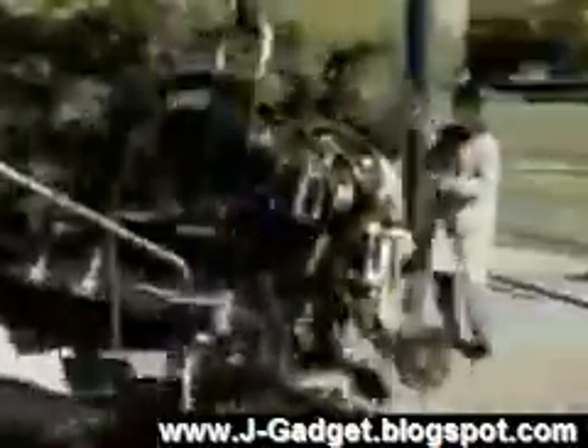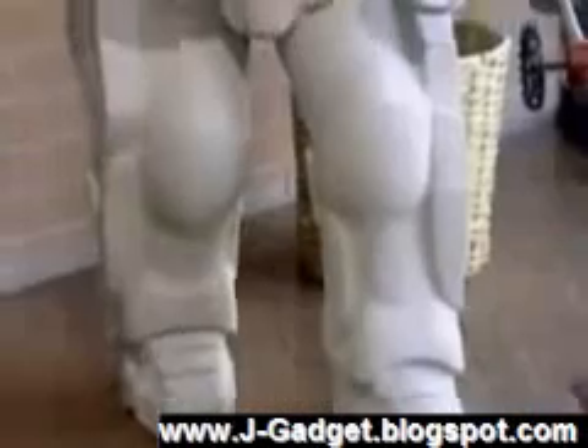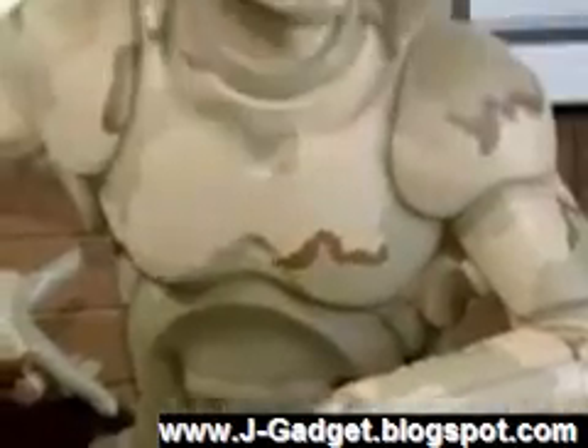During these experiments, the prototype is tethered. There's also a safety line as a precaution, but the end product will be 100% portable with its own backpack power. The skeletons in various models will be covered, offering different levels of protection for the soldier inside.